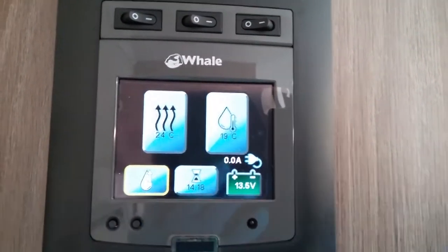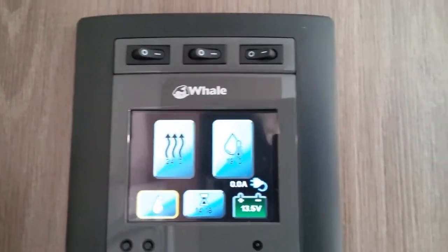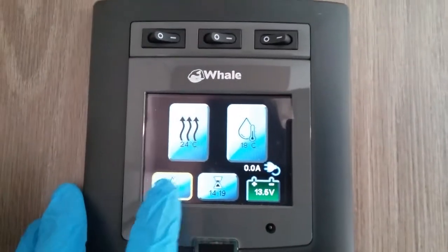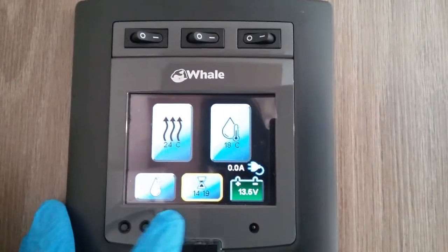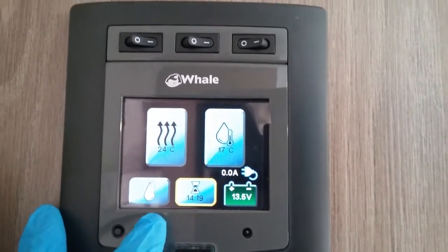We then have water pump on and off just here. The water pump needs to be on so we can get water out the taps and fill the boiler if it's been drained down. We can also turn the timer on and off just here, and I'll show you how to do that in a moment.